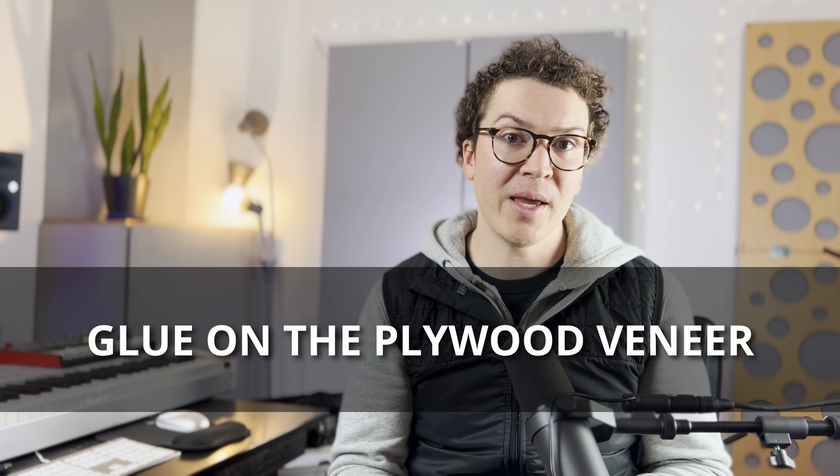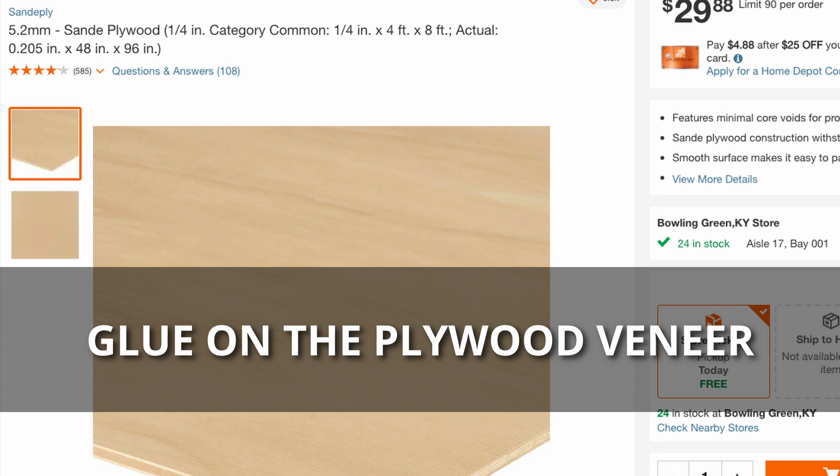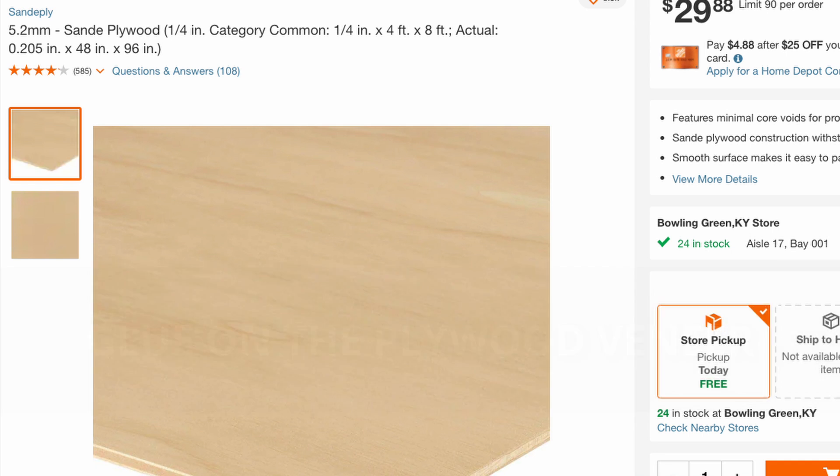Lastly, glue on the hardwood veneer plywood to both faces so the door looks finished and nice — then you can stain, paint, or finish it however you like. Keep in mind this door will be very heavy, so you'll need multiple people to lift it and at least six hinges to hang it. I'll have more videos on how to hang the door and design your door frame, and you can search the channel for soundproof doors for several different methods.